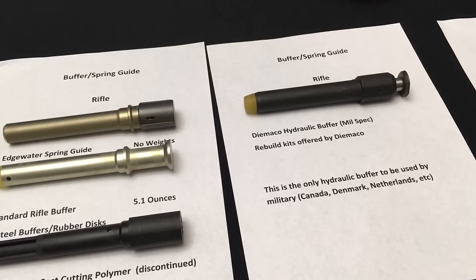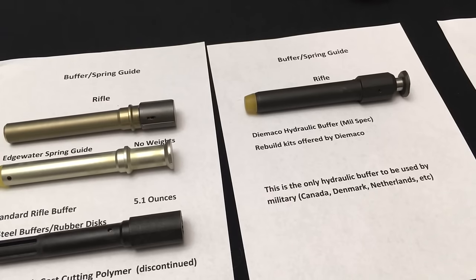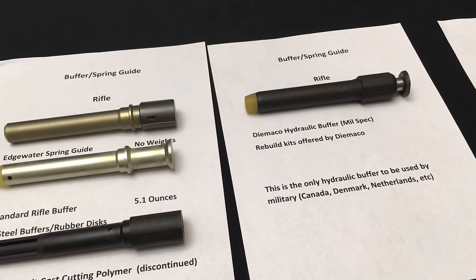DiMacco did offer a rebuild kit for these buffers. This has been probably the most successful hydraulic buffer used by any military — not the US military, but Colt Canada/DiMacco sold these to several customers including the Netherlands, Denmark, and Norway, who bought versions of the open-bolt LMG. My experience with hydraulic buffers has not been good overall. This particular one is different — it's a military-grade one where significant time and money was invested. It's sort of a unicorn, manufactured in Canada, only ever used with the Colt LMG.